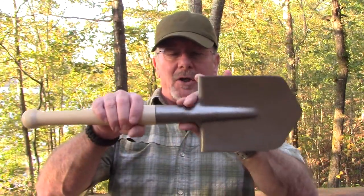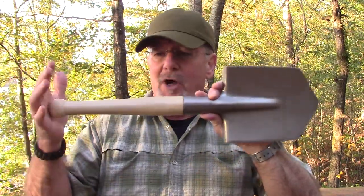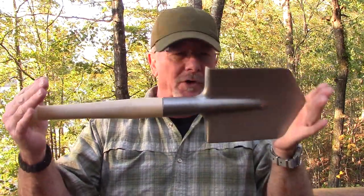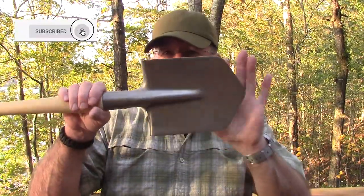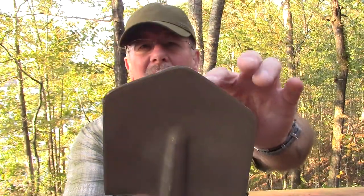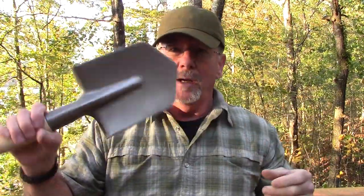We're going to take a look at this titanium version of the Russian Special Forces style shovel that you've probably seen — or may have seen on the channel if you've been watching for a while. The Cold Steel version of this shovel is very popular, around $25 to $30. This one is only one pound, one ounce. It may be unusual to see a shovel on Sharp Saturday, but it has a little edge on it and is designed to be a multi-purpose tool, including a chopping tool and maybe even a weapon.